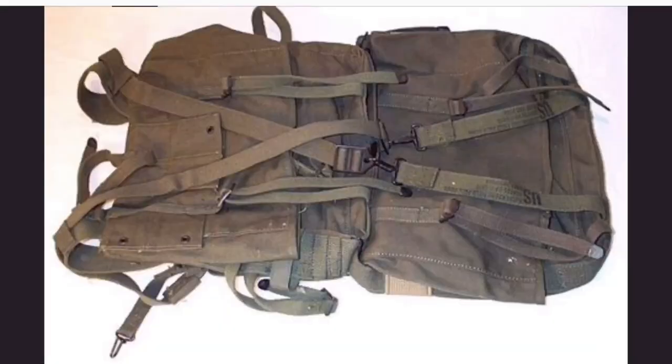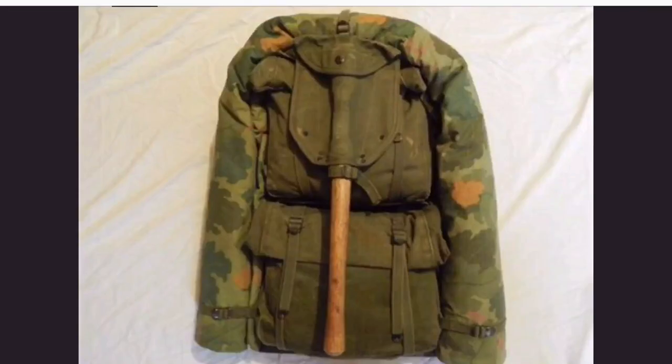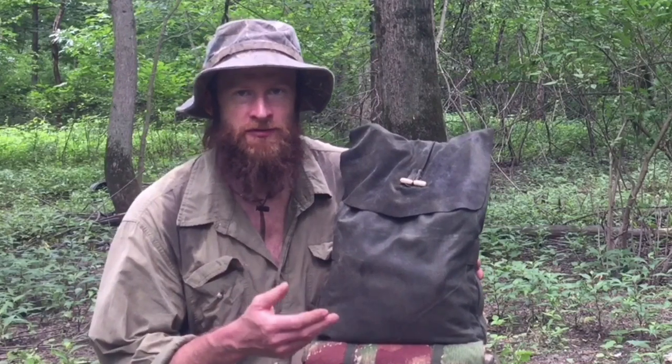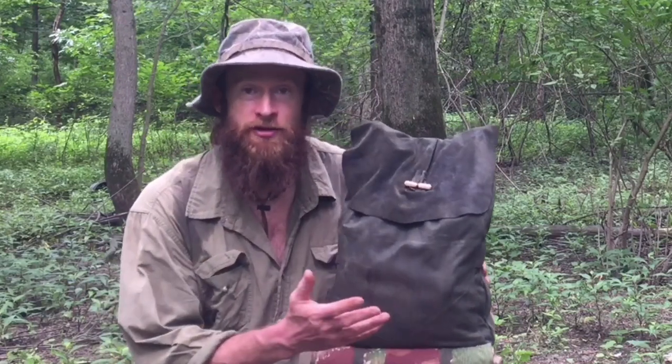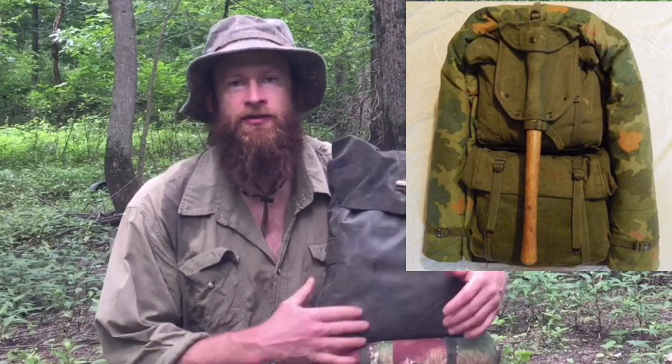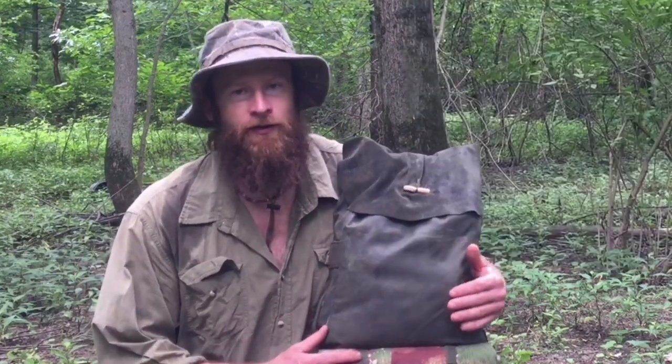The bag was made out of an old Marine Corps pack — it's the M1941 series. This is the lower portion of that series, the knapsack. It was used to carry the soldier's extra shoes, shirt, and extra belongings. The top portion, the haversack, was used as the fighting pack to carry what they needed out into the field.